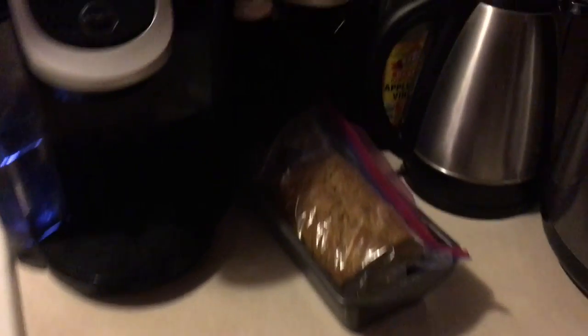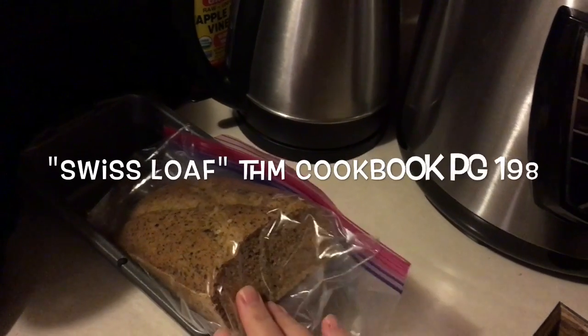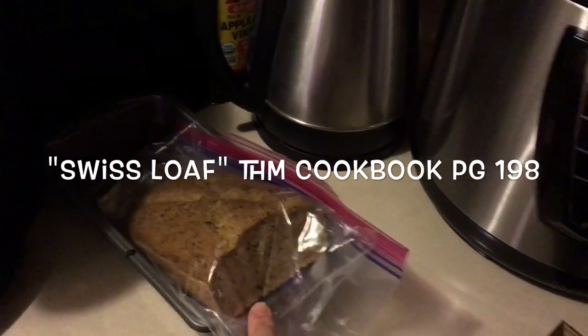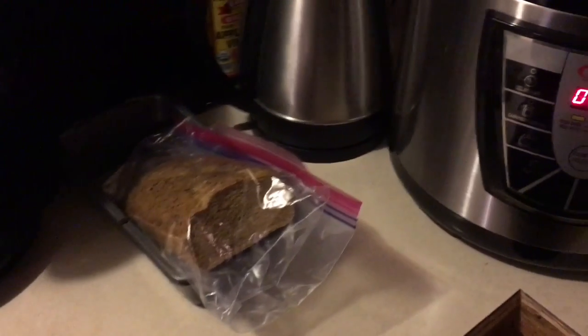I also have some toast going — we usually eat spaghetti with toast — and I'll probably have some peaches on the side for them. I did make a loaf of bread; I think this is the Swiss loaf. So I can have some toast with my spaghetti, and I can eat it with butter because it's a fuel tool, which is kind of nice.